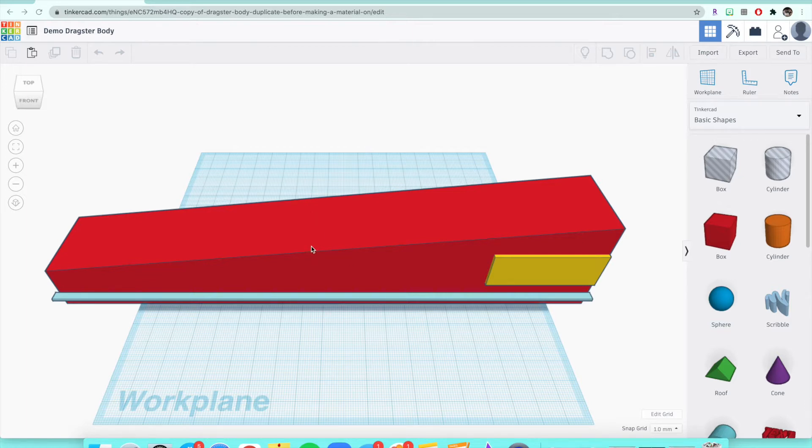Before we get started, you should have gotten this dragster body from Google Classroom. I put the dragster body as a material into whichever period you are. I put it into our Google Classroom page under the TinkerCAD tab. Once you find the body, make sure you click 'Copy and Tinker' and it'll create a copy of my body for you to use to work off of for our CO2 dragsters.